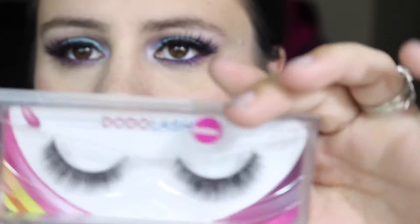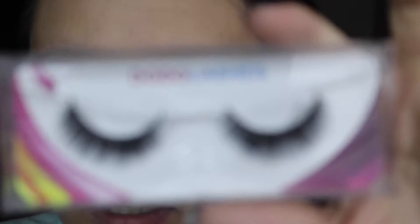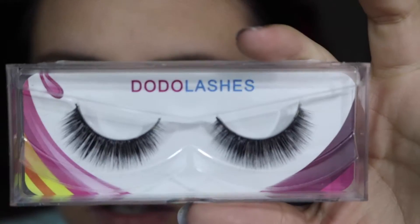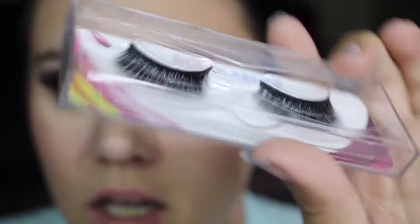And then I got one pair of D106. Here's what these ones look like.